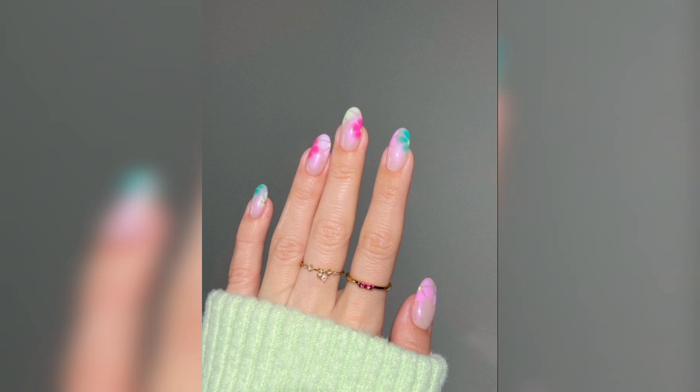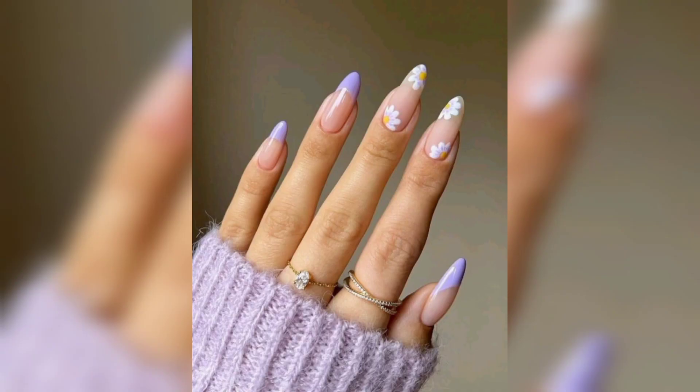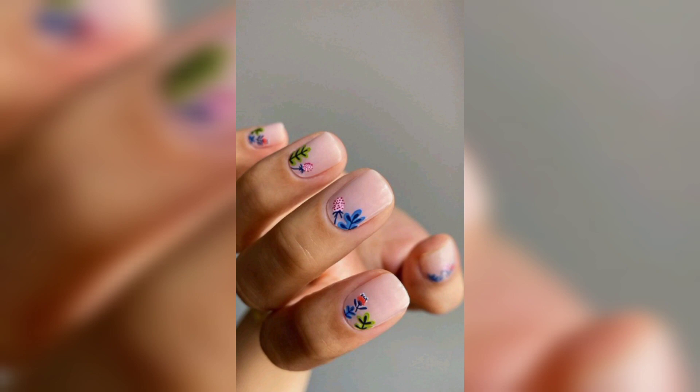In the spring and summer, floral nail designs are the perfect way to add a little flair to your manicure. There are so many different styles of floral nail designs you really can't go wrong. Some are more realistic and detailed, while others are more modern.